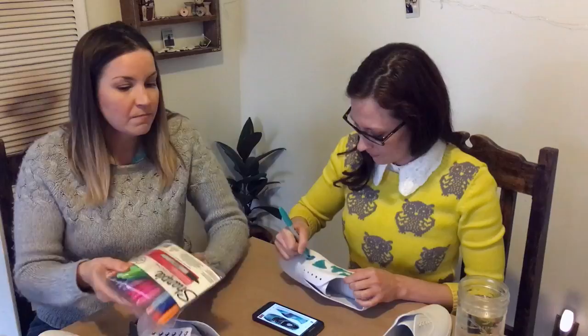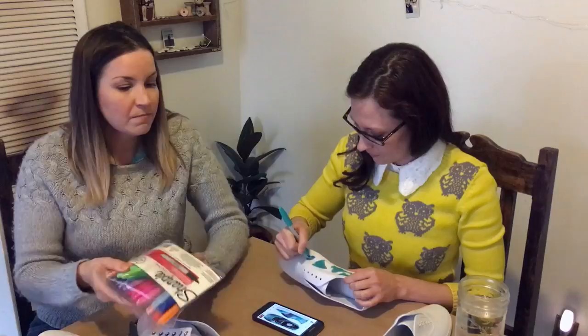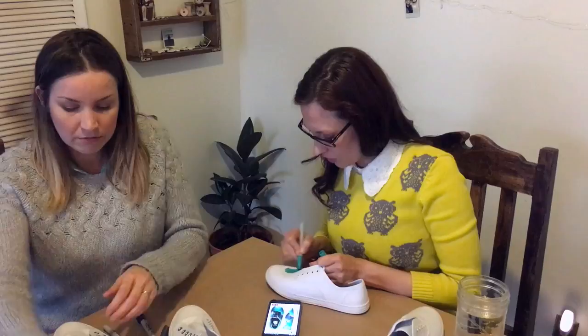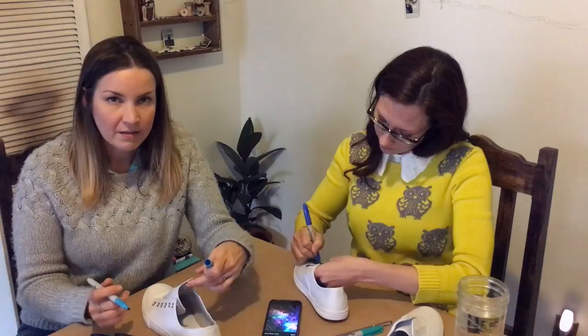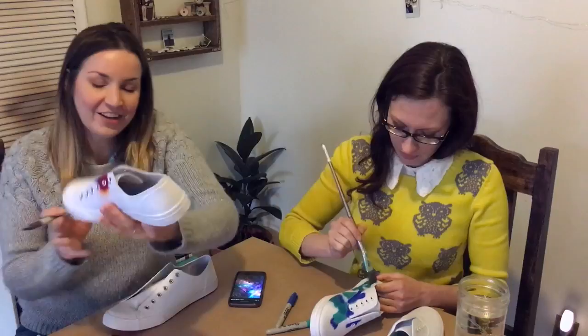I'll be right back. So far, this is what my shoe looks like. I think I recall Karen saying not to let it sit too long before you do the alcohol. I think you can't just do the whole thing at once, but I don't know if that's true. So far mine are hideous. I like mine so far — I'll probably hate them once you do the thing. Looks pretty cool. Oh, I like that. That's actually not bad. It's all bad now. This is going to look like a bruise.